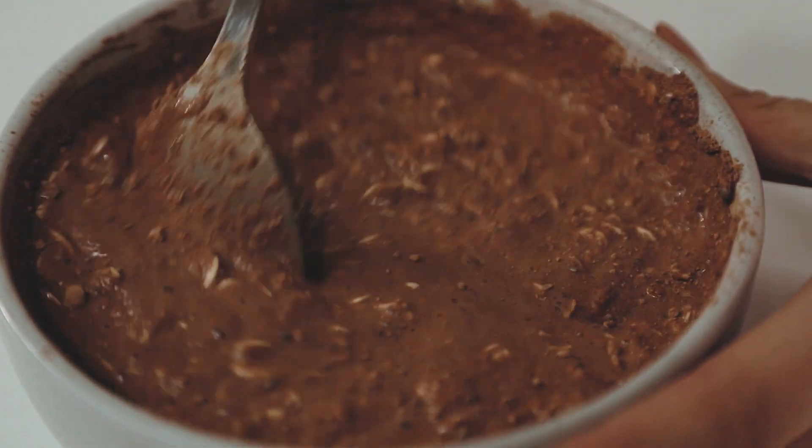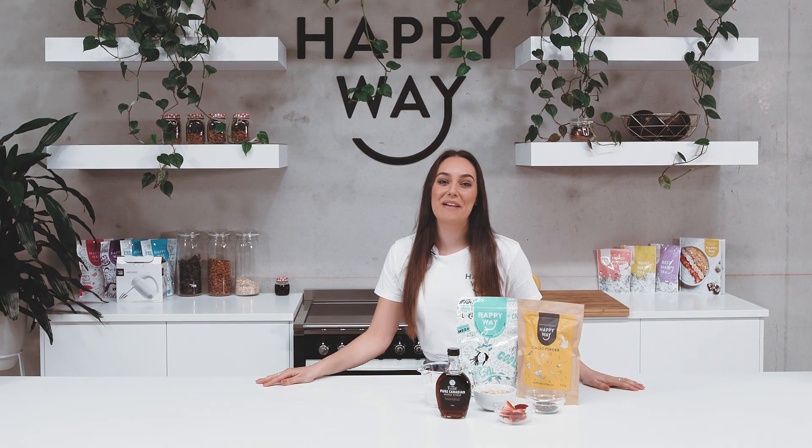One, two, three. Hey guys, welcome back to the Happy Whey kitchen. Today I'm going to be showing you all how to make chocolate mint overnight oats.